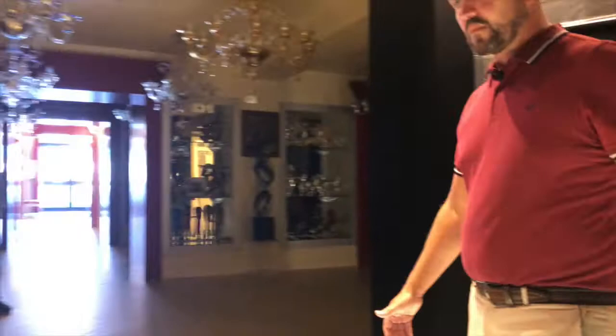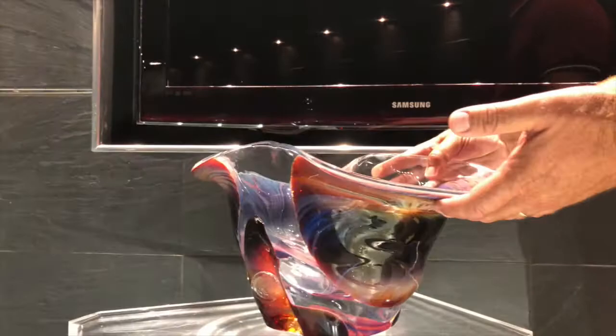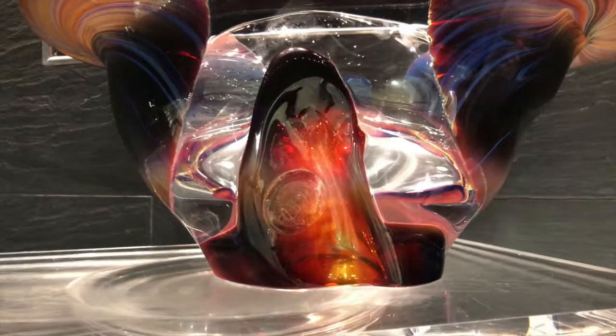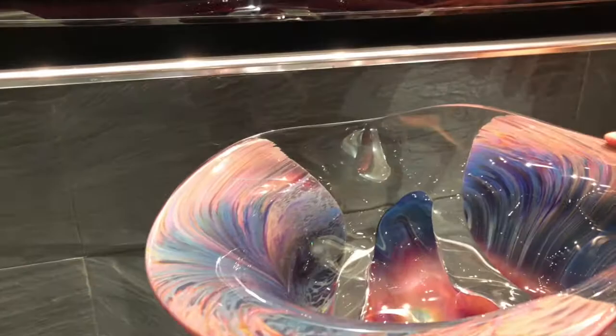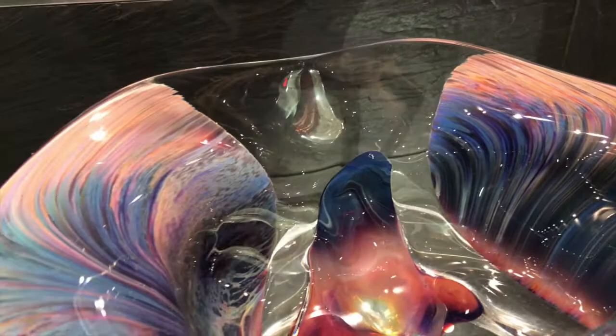The last piece I would like to talk about is in this corner. We have the ciotola — it's a centerpiece. And here we can clearly appreciate the variety of shades and markings of the calcedonia. Looking from the top — look — a deep blue and a violet. Absolutely stunning.